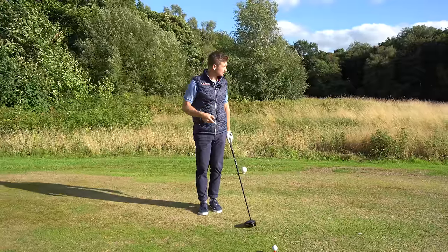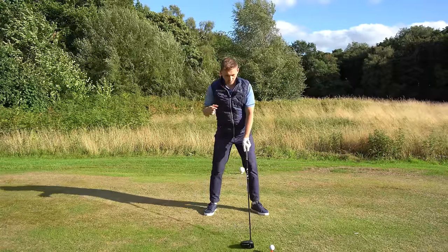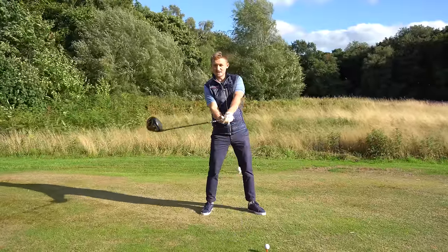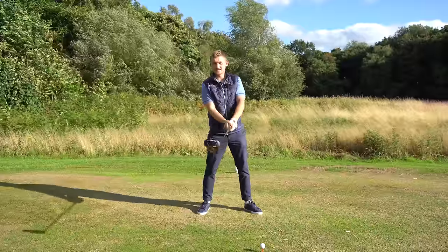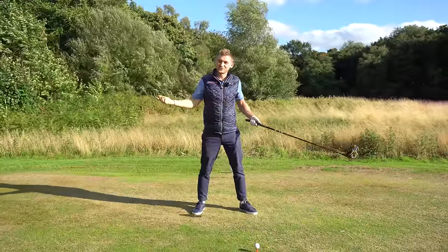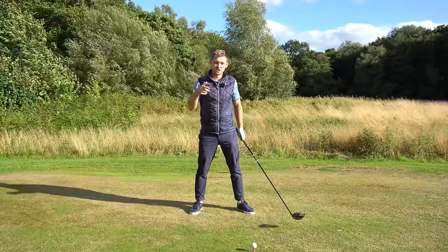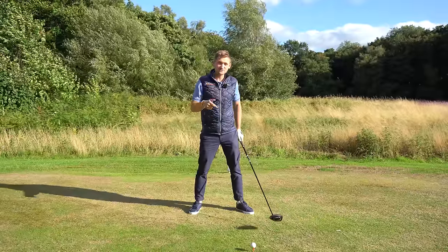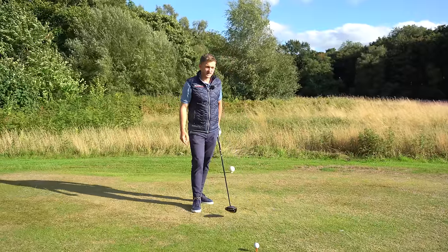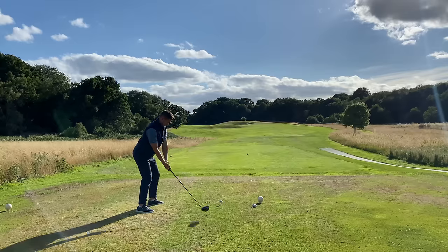When I hit this ball flight with a strong grip, my club face has a bigger ability to close. I tend to hit the ball a little bit left and sometimes — not all the time — with a bit of right-to-left curve because it's excessively strong. The chances are you're going to close that club face. Right, let's hit this one.